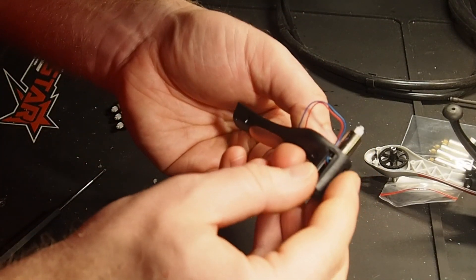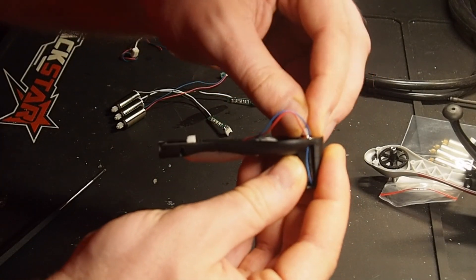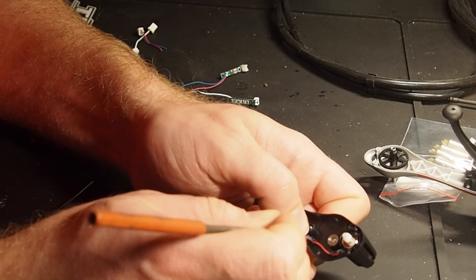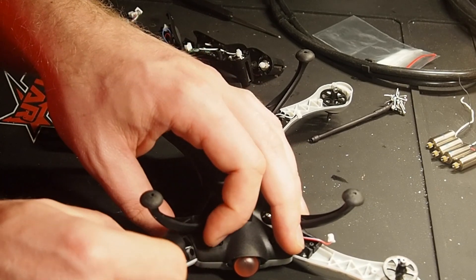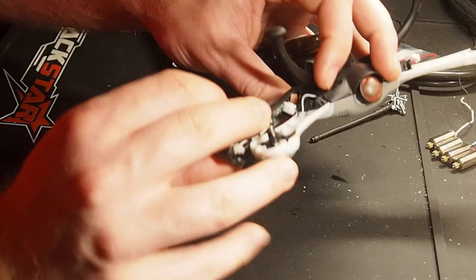Let's push the motor back in, make sure the wires are in their channels and don't get pinched, and then push them into these little tabs here so they don't get tangled up in the gears. Alright, let's fiddle it back together and see if better bearings, better motors, and better pinions actually help something.